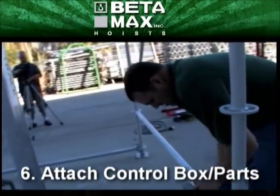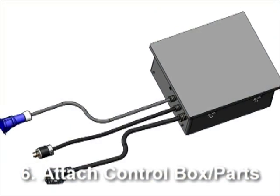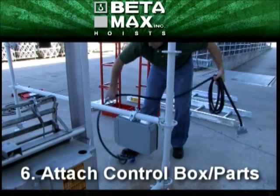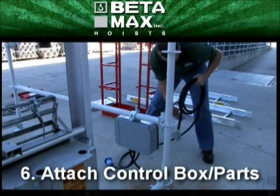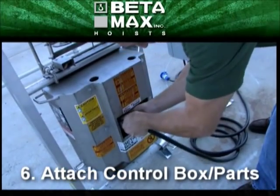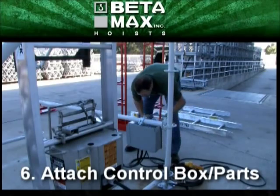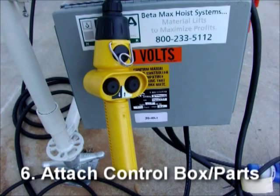Next, secure the Max Seal controller, connecting the motor to the controller. Then you secure the power connections. And then the button-controlling pendant — that's what moves the Max Seal up and down.